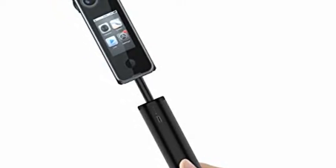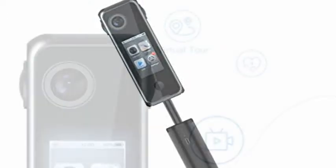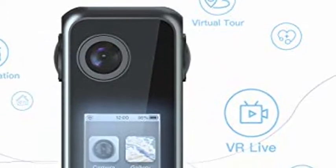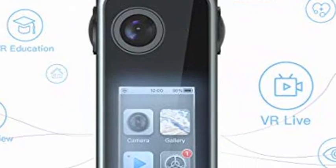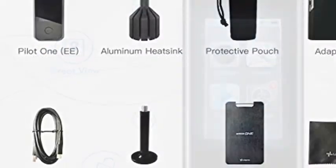The Pilot One EE can pinpoint indoor positions to a centimeter level. The Pilot Open System — a custom Android operating system — allows you to develop and customize a range of functions in the camera to fit your business needs.